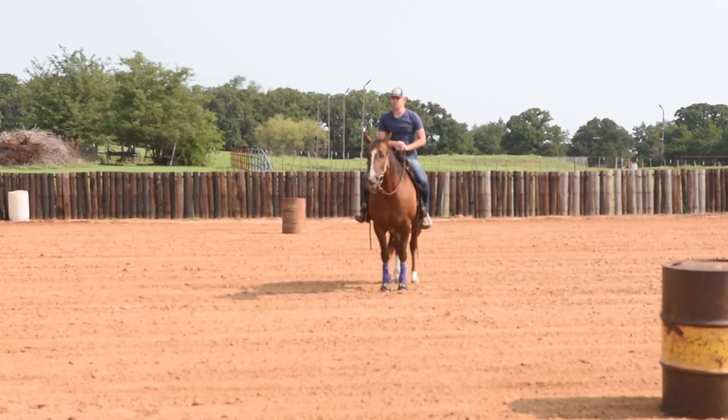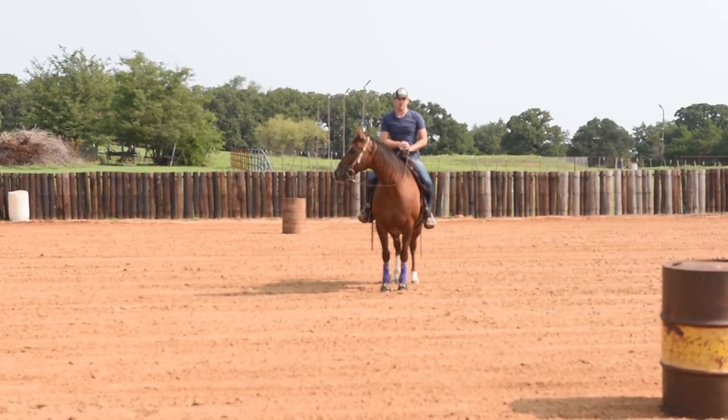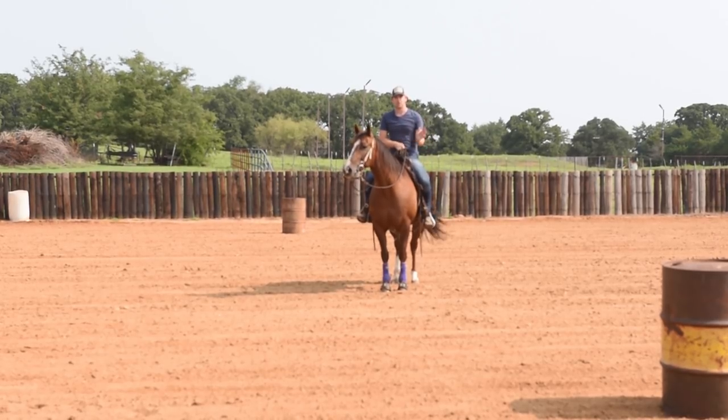This mare will sometimes get a little bit short coming into turns. She runs really straight out of the barrels but sometimes we get a little bit short with our front feet and we don't keep moving. So I will do what I'm about to show you just a few times a week, just to remind her of where she's supposed to be going and how to move her feet forward.